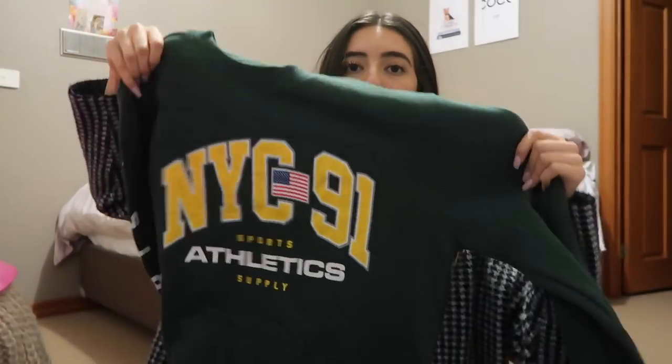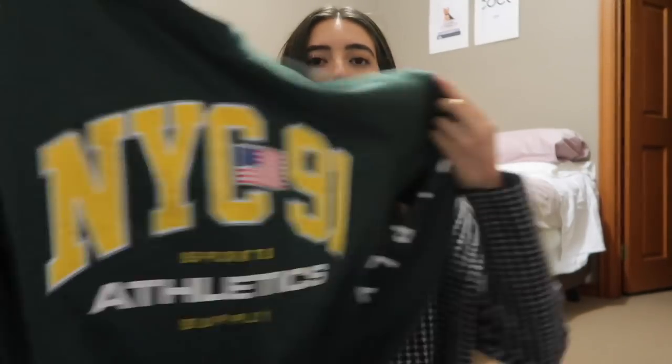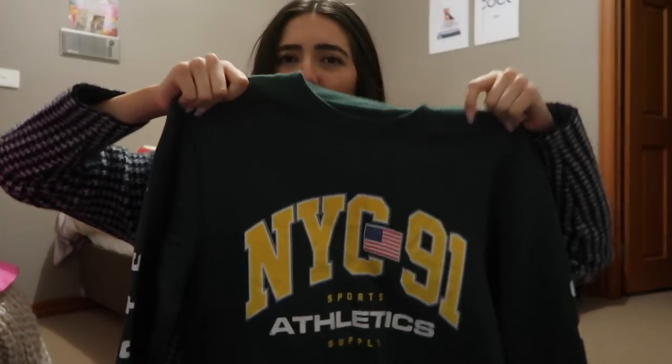The last thing I got was actually from the men's section — that's the first place I look for jumpers. It's this jumper that just says NYC 91 Sports Athletics Supply. It was the most least-cringey one there and it's a nice green colour. I got that and it was $15 again.